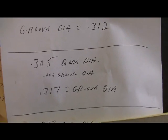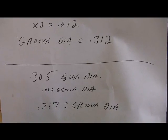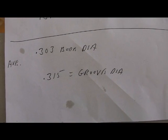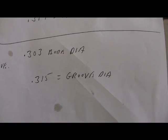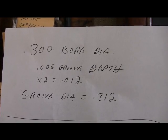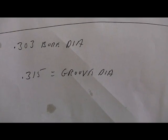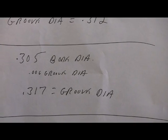In reality, 3 thousandths probably sounds better. So using that as an average, 303 would be the bore diameter and 315 the groove diameter. This is kind of a happy medium — it's not exactly tight, and a couple thousandths bigger is better, 2 or 3. You still have accuracy, even if you go all the way to the max.